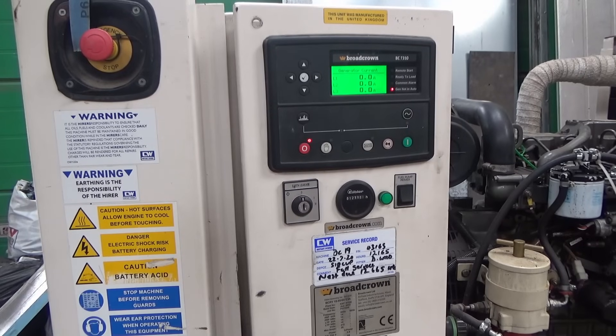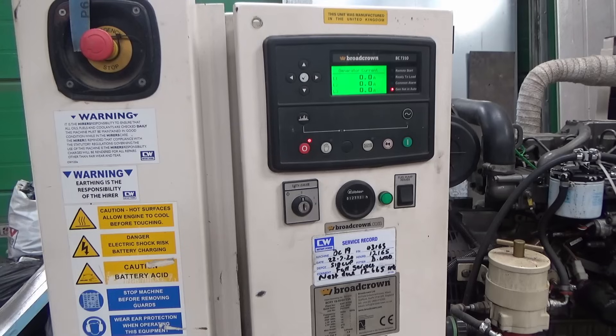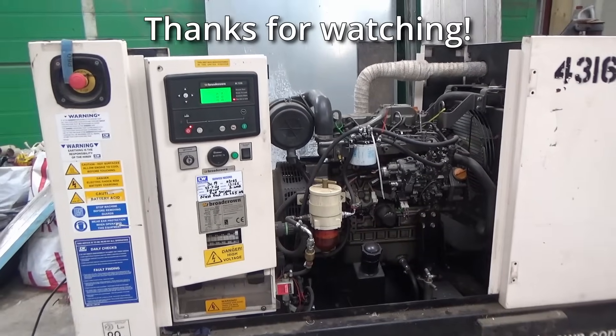That seems to be all working fine now, so I think my friend is going to be very happy with this. I'm not sure exactly how much he paid for it but I think he got it at a good price, and it all seems to be working now - another good fix. If you enjoyed this video please give it a thumbs up, if you want to see more please subscribe, and any comments or questions please leave them in the comment section below. Have a great day, thanks for watching.